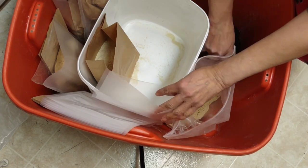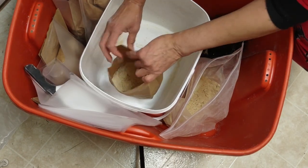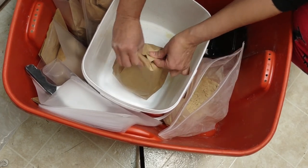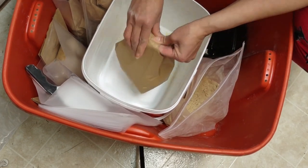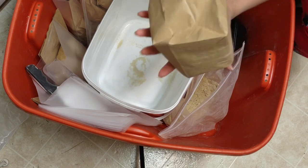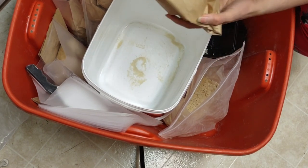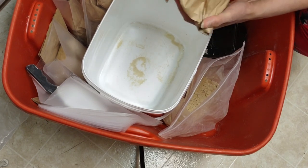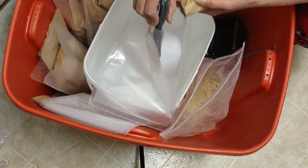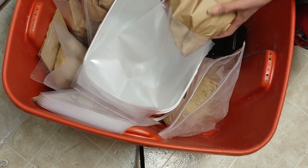I did the research, found out where to order this, found the best price, and learned who has the healthiest product. I was shocked to see and learn about sprouted flour. I've done a lot of research about packaging and healthy foods — I've been into healthy foods and herbs for 30 years.